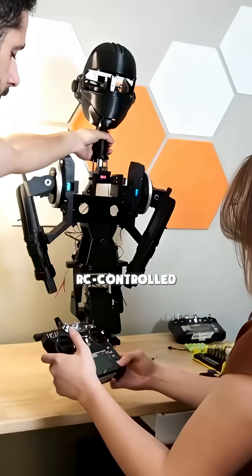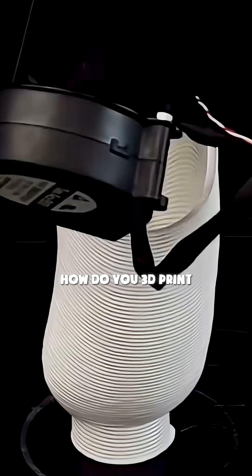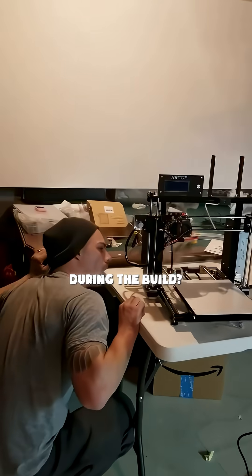Fully automated, RC-controlled, entirely 3D-printed. But here's the problem nobody talks about: how do you 3D-print something that looks movie-perfect, moves like a real robot, and doesn't melt or catch fire during the build?